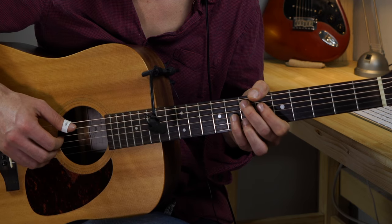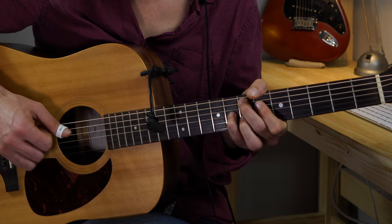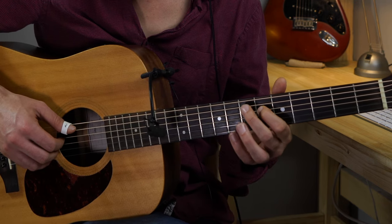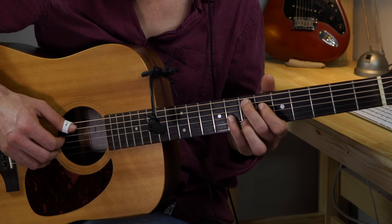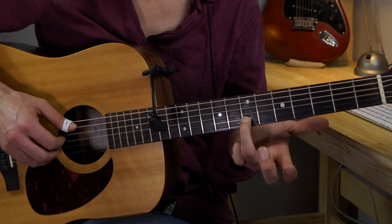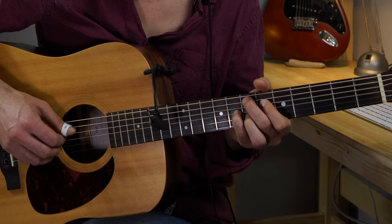For the E major 7 9: third finger on the D string fifth fret, pinky on the G string eighth fret, and third finger gonna be on the B string seventh fret.